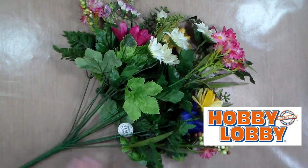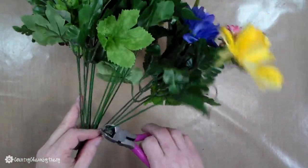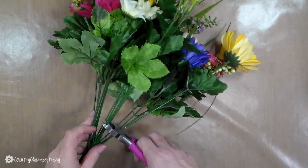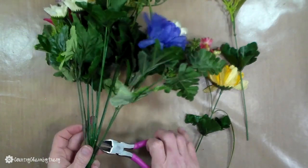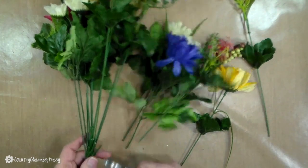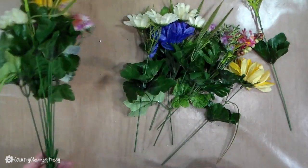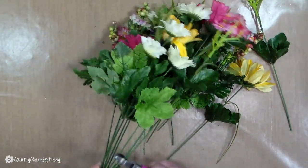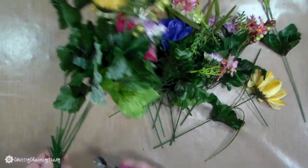The flowers that I'm using for my arrangement are from Hobby Lobby — I just had these on hand and chose them for this spring arrangement. But the Dollar Tree has a ton of different spring flowers. I'm just taking my wire cutters and snipping all of them off, and then I'm going to show you how I pick them using my pick machine only because I have it and want to use it. If you don't have a pick machine that is okay because these stems are very sturdy and you can glue them into the styrofoam with no problem.